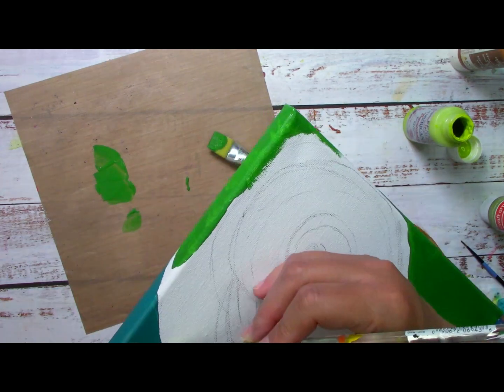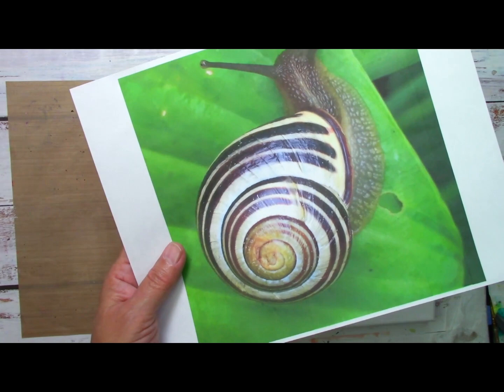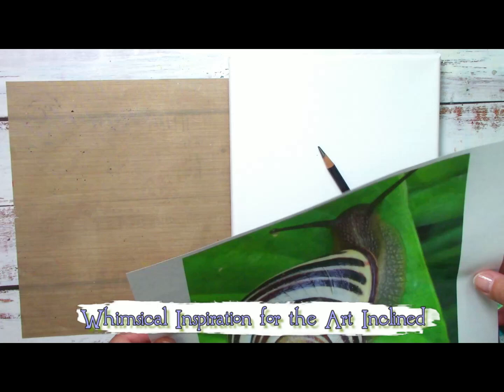In this video, acrylic painting on canvas, any level of experience — you only need to grab your acrylic paint and let's have some fun. Welcome to the I Love to Paint channel, where you can find whimsical inspiration, art journal page ideas, and painting art hacks.